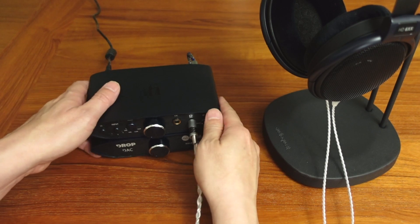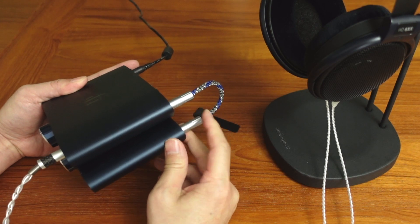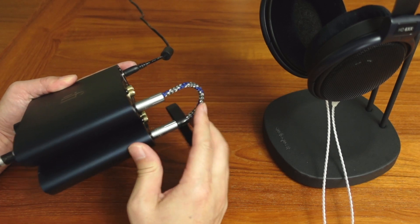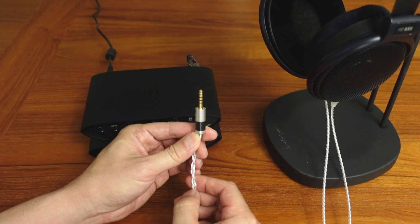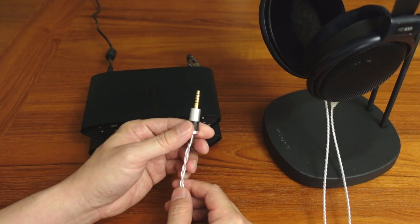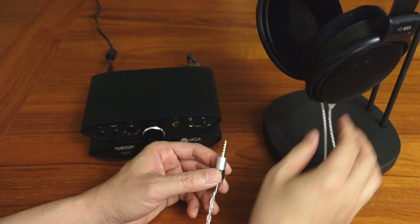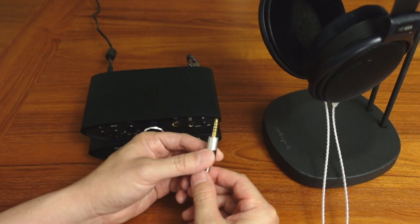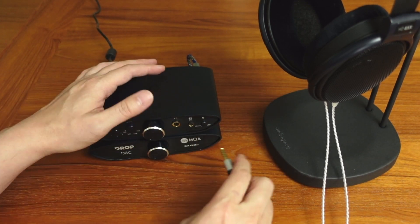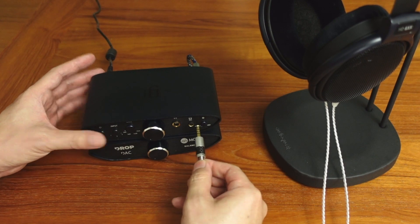The balanced 4.4mm interconnect here is an aftermarket one available on Amazon. Drop is also selling one for $89. The headphone cable is also an aftermarket balanced 4.4mm cable specifically for the HD 600 series, available on Amazon — I'll try to post links. I'd recommend investigating that because when using this amp, you'd ideally want to run it balanced. Although it sounds perfectly good single-ended, you're taking full advantage of the balanced architecture and increased power by running it balanced.